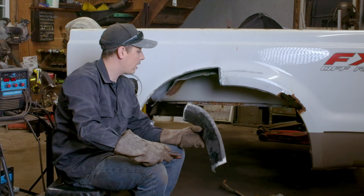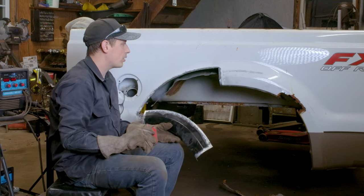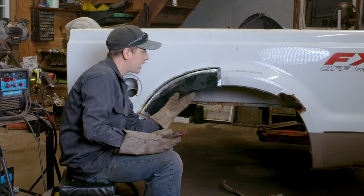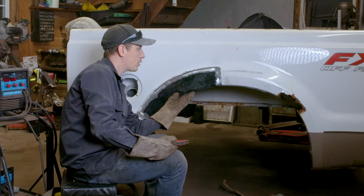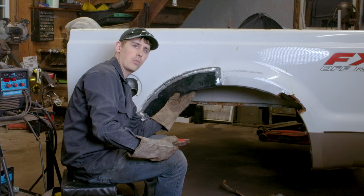Now that it's all prepped and ready to weld, get the panel put back up there. Make sure you're down to bare metal — any paint in the weld area is contamination and will give you a bad weld. Also make sure you have a really good ground. Once prepped, use a combination of magnets and vice grips to hold the panel in place. Focus on the spot where you're going to start. Get one tack weld on there first and then we'll massage it from there. Don't go welding the whole thing — this is all about tack welds.